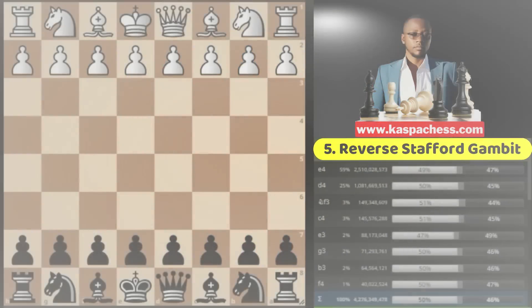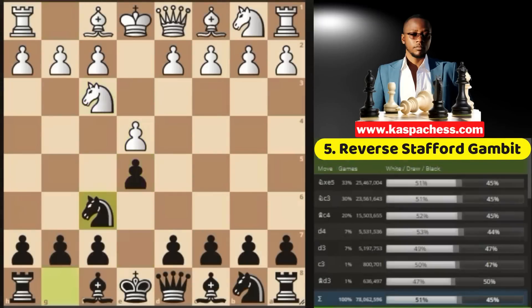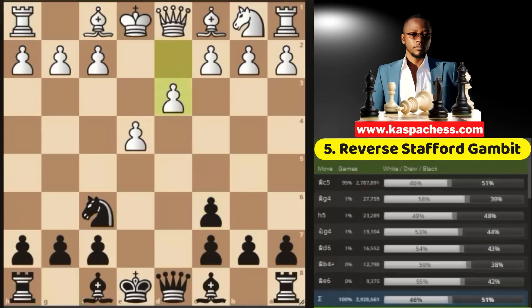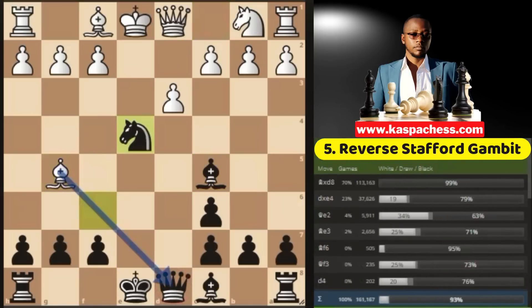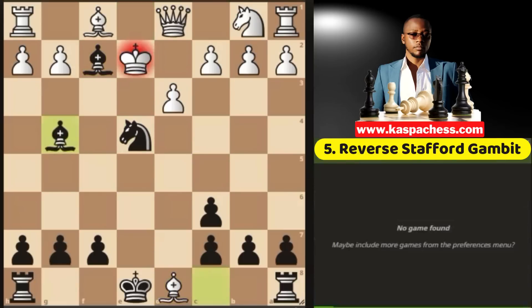Opening number five: the Stafford Gambit. Now I know most of you are familiar with the Stafford Gambit because Eric has done a great job reshaping it. One memorable trick to always remember is where white plays bishop g5, trying to pin your knight to the queen. But in this position, you have knight takes e4, sacrificing your queen right on move 7, so that you can checkmate white in 2. Can we achieve this same checkmate with white?